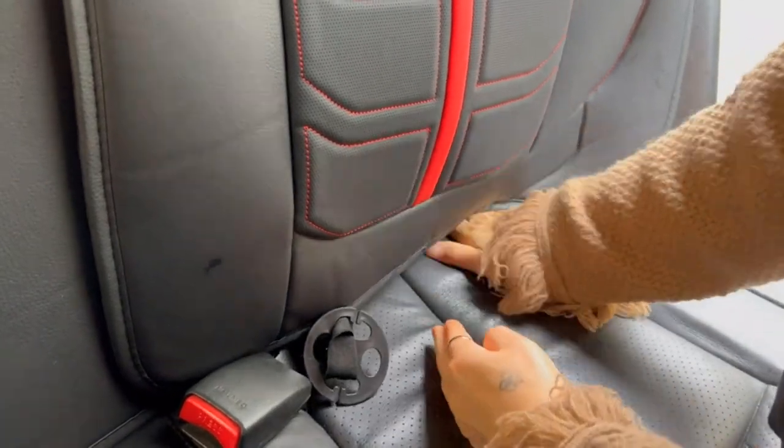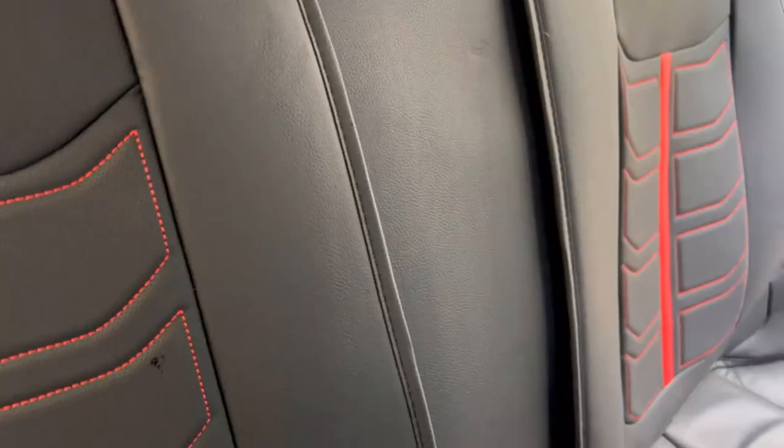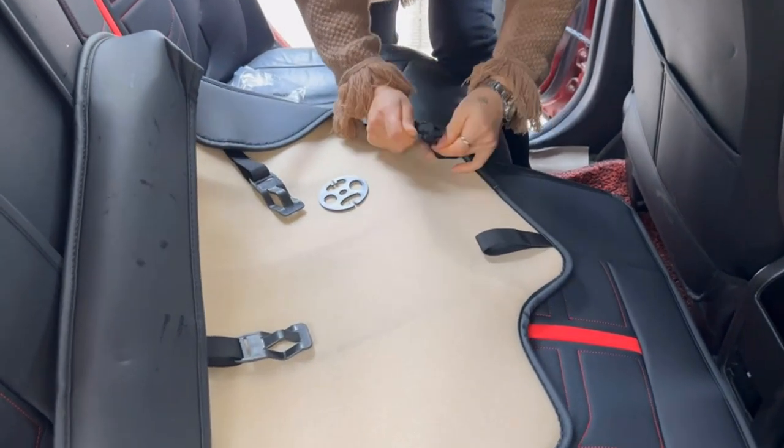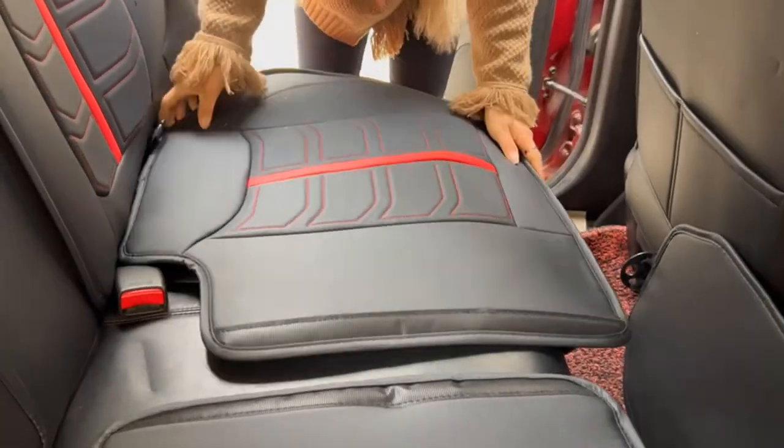Applicable models — the front seat covers are universal fit for almost all cars, SUV, pickup, and trucks. Any problem, feel free to contact us for further support.